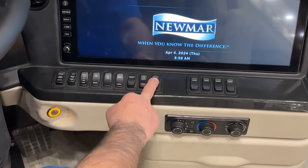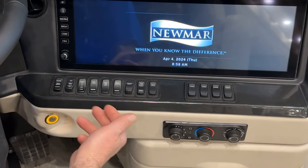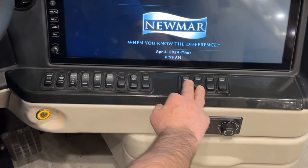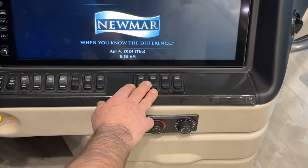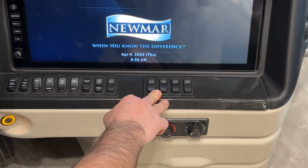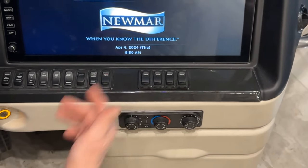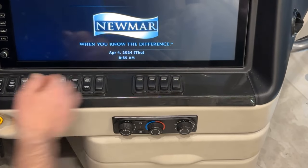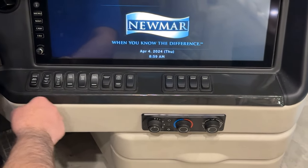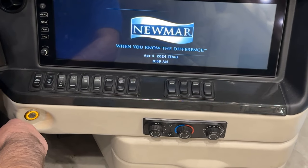Entry door lock will lock or unlock the entry door and also arms the alarm. Next over, you have the visor and shade switches — there's a group of four: front visor, front shade, passenger side visor, and driver side visor, allowing those to go up and down. Note: if the ignition key is on, they'll only go down halfway. If the ignition is off, they'll run all the way down to the dash.